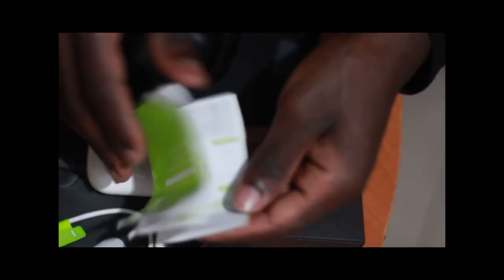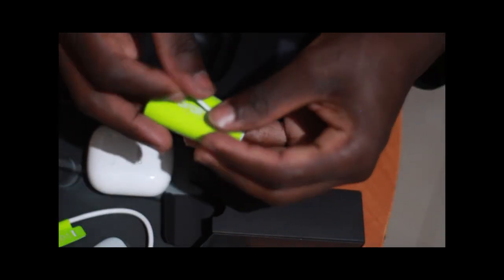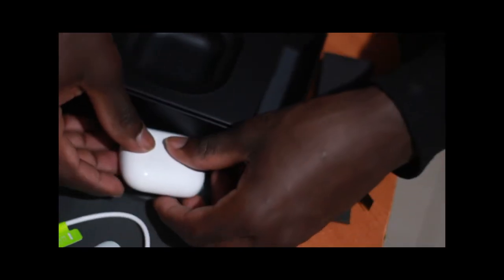After removing them from their case, they are turned on and connect automatically with your phone.